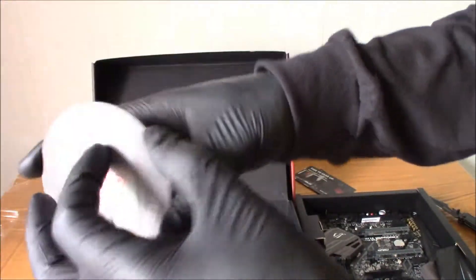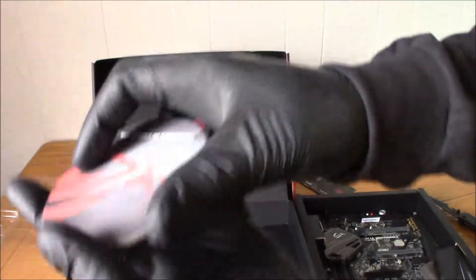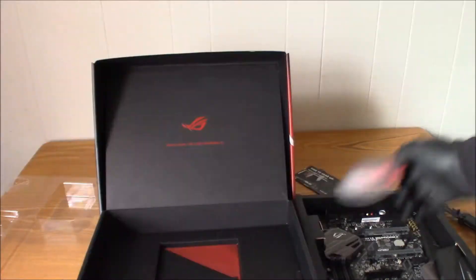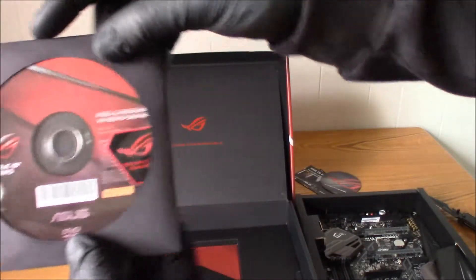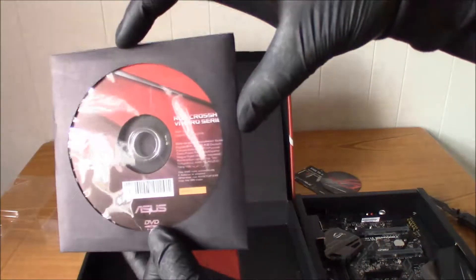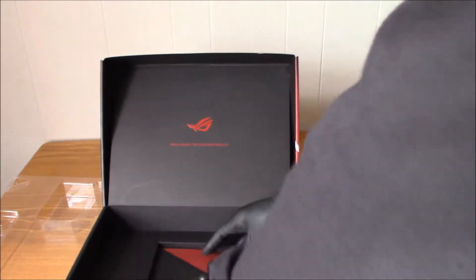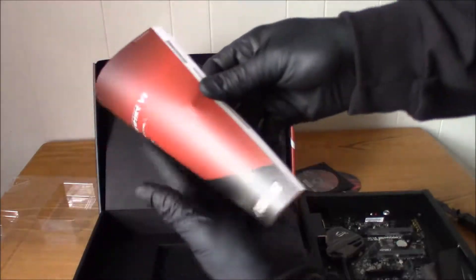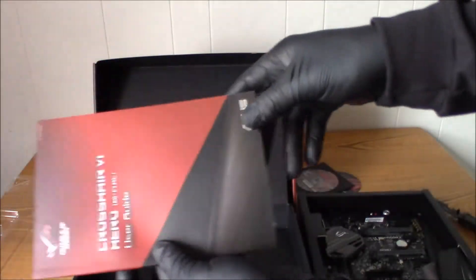What is this? Cables. This is... I've got a beer coaster or something, I guess. Thanks, Asus. And as always, the drivers. And there's something else here — the booklet, the manual, which I will not be needing.